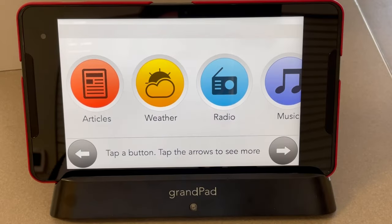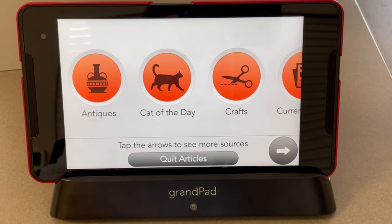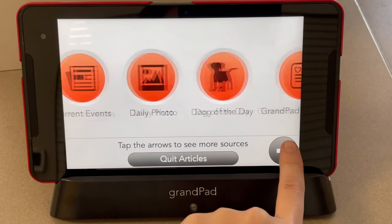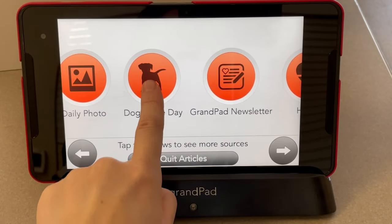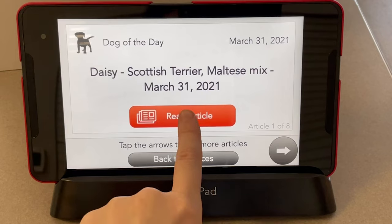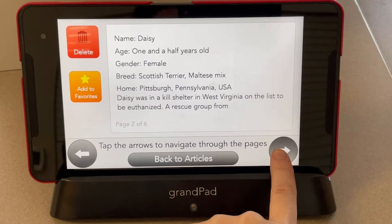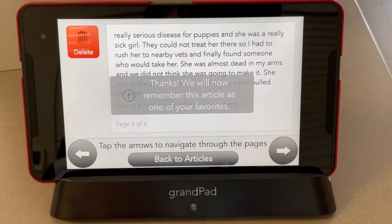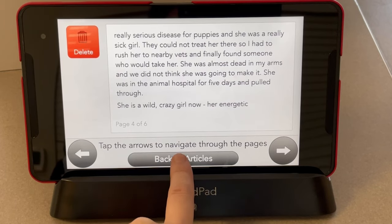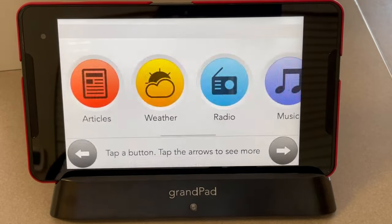To access articles for reading, choose Articles. There are many options to choose from — you can click the arrows or scroll with your finger. To choose an article, for example Dog of the Day, press it and choose Read Article. Use the arrows to view the full article. To add the article to your favorites, choose Add to Favorites. To go back to all articles, choose Back to Articles and Back to Sources. Articles change every one to three days. To exit, quit Articles.